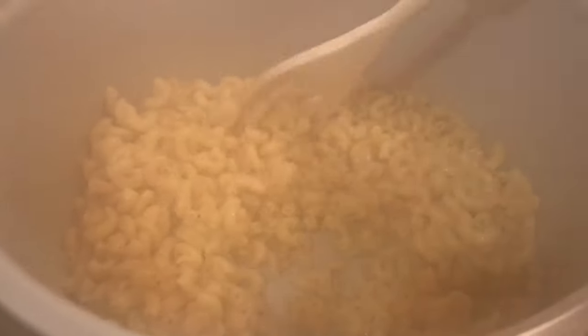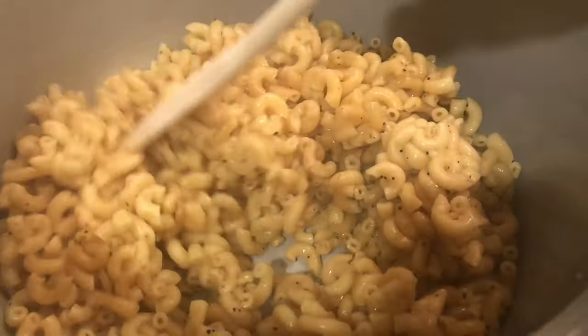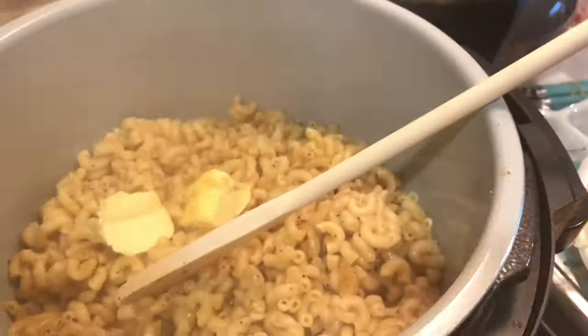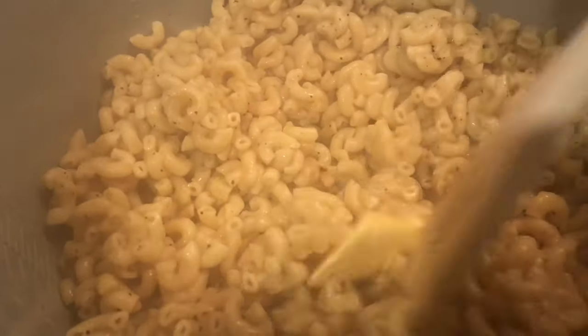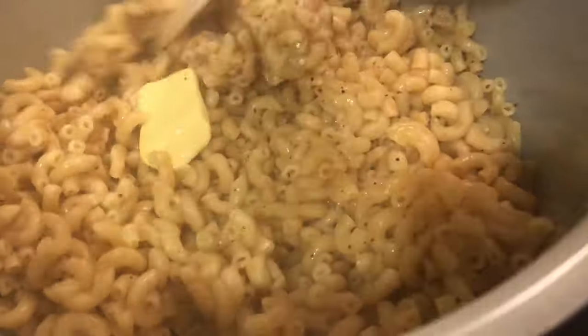As you can see here, the noodles are done, the steam is coming up and it is hitting my camera. They are cooked to perfection — not overdone and not underdone. They are al dente. I'm adding some butter to the noodles. Butter helps them not stick together, and also helps give the noodles flavor, which that chicken broth also helped give flavor.